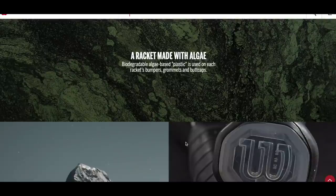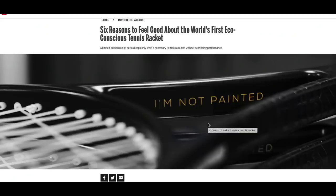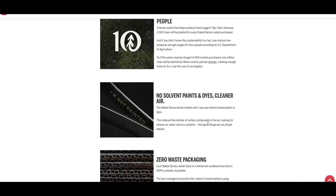Each racket ships in a cardboard box that's 100% recyclable. They use a biodegradable grip, and they use Agiplast — a biodegradable algae-based plastic, in quotation marks — for the bumpers, grommets, and the end cap.